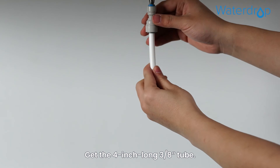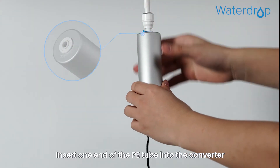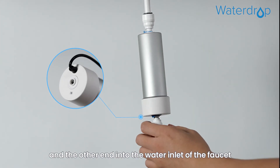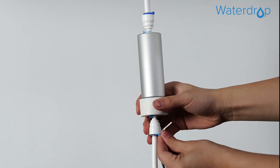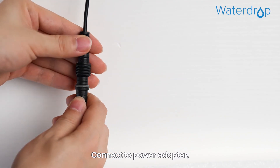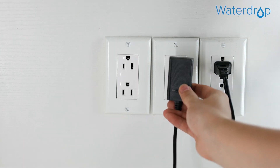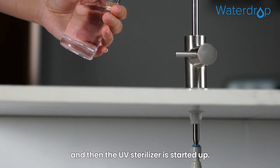Get the 4 inch long 3/8 inch tube. Insert one end of the PE tube into the converter on the water outlet of the UV sterilizer and the other end into the water inlet of the faucet, then pop up the lock clip. Connect the power adapter and plug in the power supply — the UV sterilizer is now started up.